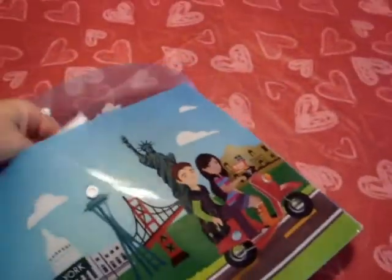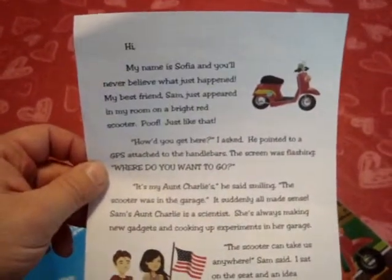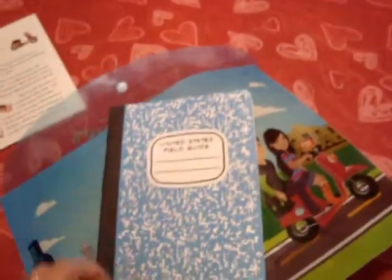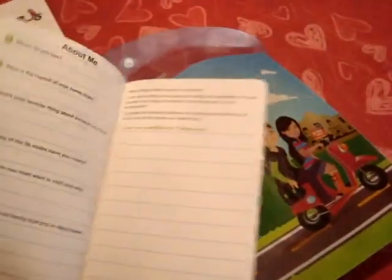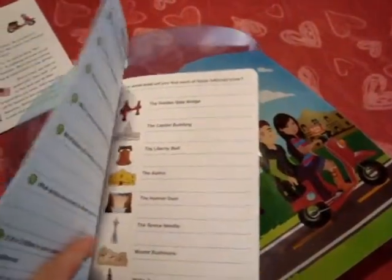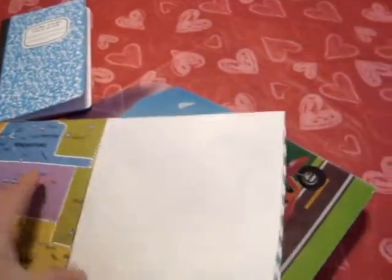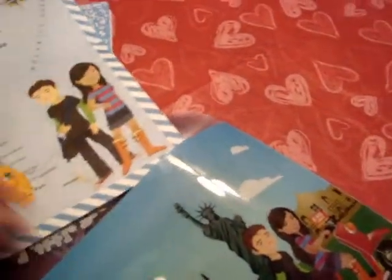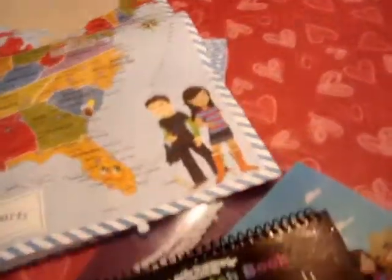We got our first Little Passports kit. Inside it here, we have a letter from Sophia talking about the adventure she's going to go on with her friend Sam. We have a booklet for the kids that, as they're going on trips around the United States, they can fill out information. We have a map of the United States you can put up on the wall there and take pictures of.